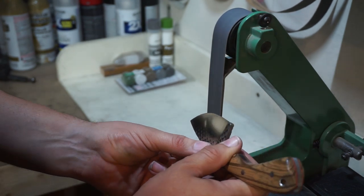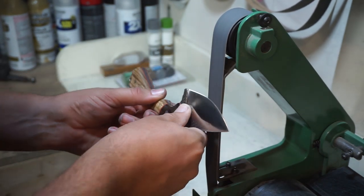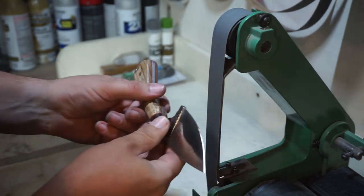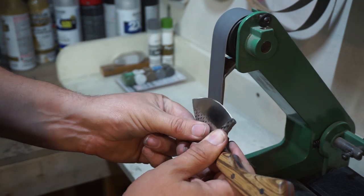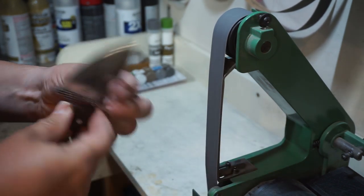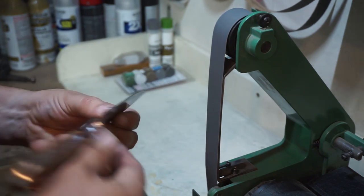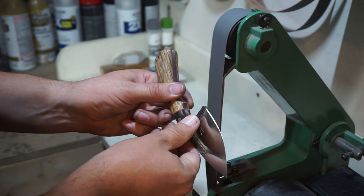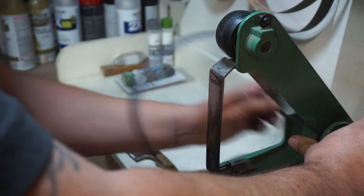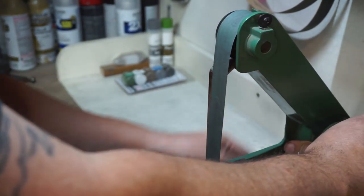I decided to go ahead and do some time lapse on this because I didn't want y'all to have to sit through nine minutes and ten seconds of knife sharpening. What we're doing here is cutting in that secondary bevel — or the cutting edge. We're going against the rotation of the belt on this first pass. The rest of them I go with the rotation, but on this first one it's a personal preference of mine to go against it. I get that bevel nice and centered, nice and even — consistency is key here because everything is based off this initial cut.